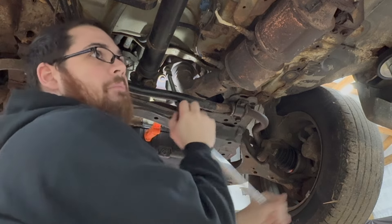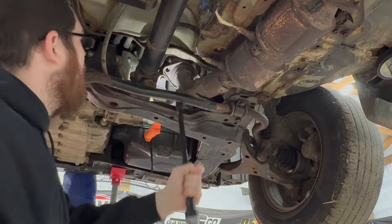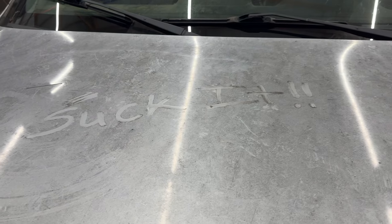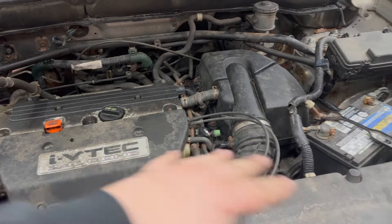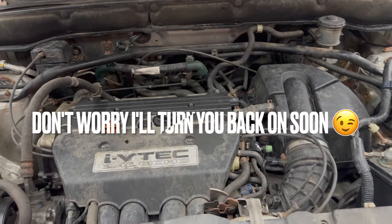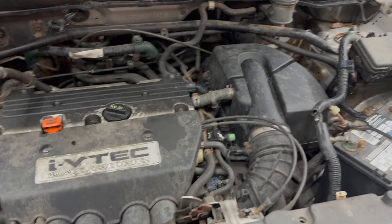Now I got down on the ground and it looks like the previous owner left us a nice little message, so that's nice of them. It should be pretty simple — I'm gonna get started on removing all this junk, and I'll turn the camera back on when there's something worth talking about.